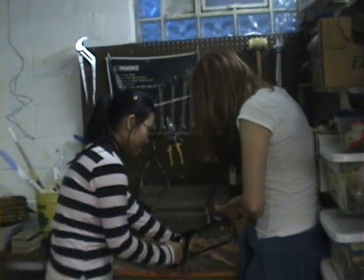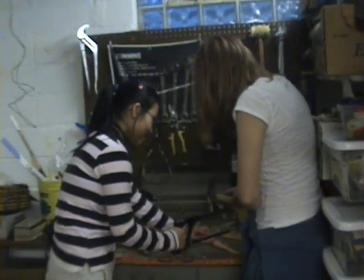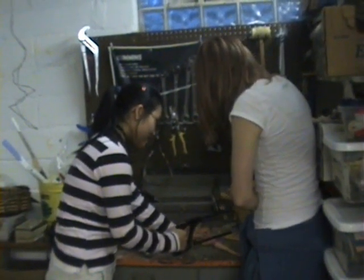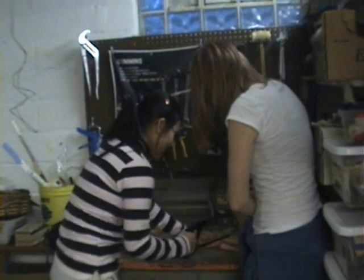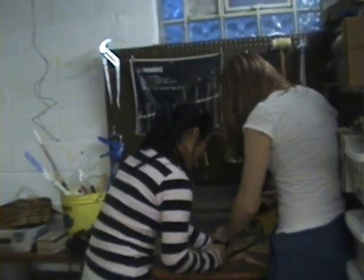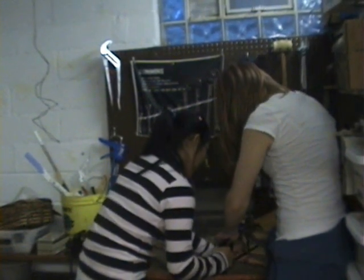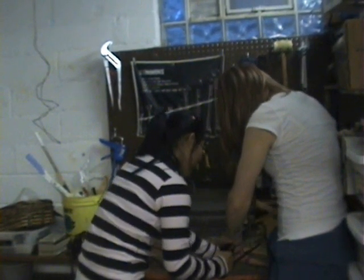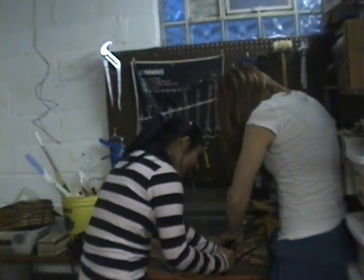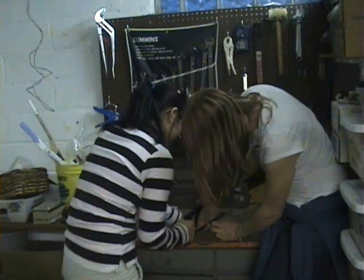Now we're going to try sawing and hammering at the same time into Barbie, because her body is really hard to get open. Okay, we are kind of getting through now.